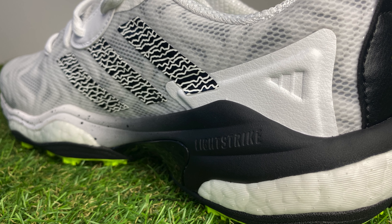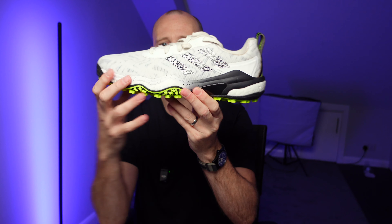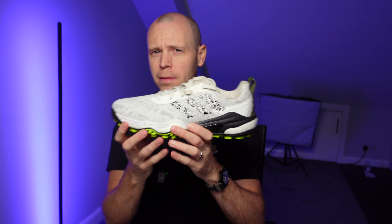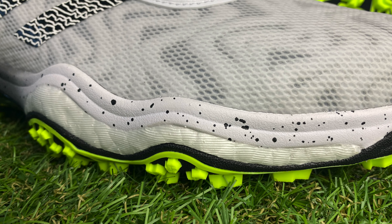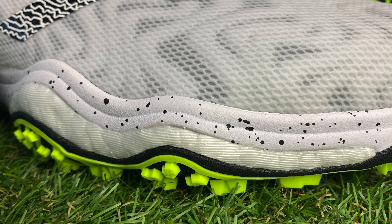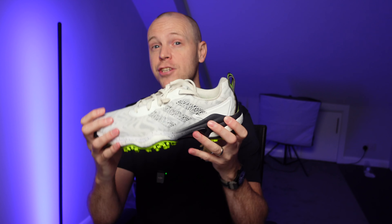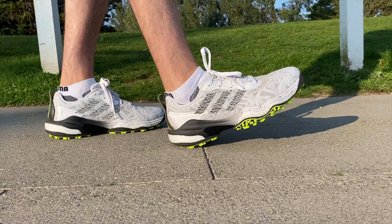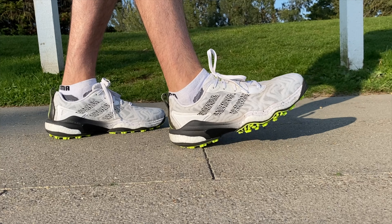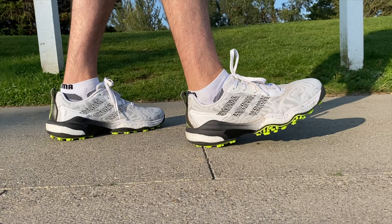In terms of comfort underfoot, Adidas have used a combination this time of the Boost foam, which is lovely and soft and squishy, but they've also combined it with the Lightstrike foam, which is a slightly firmer foam that gives better energy return. The combination of the two means that this shoe still feels very comfortable, but it is certainly a little bit firmer compared to previous iterations of the Code Chaos.